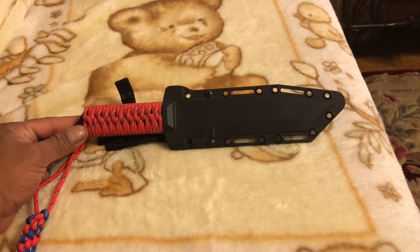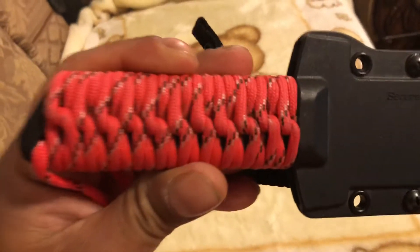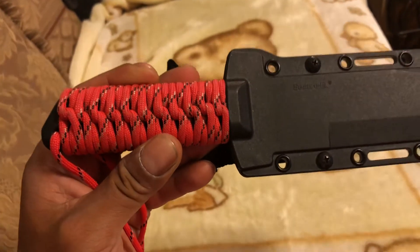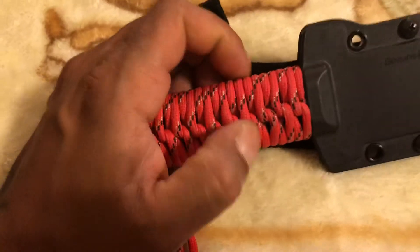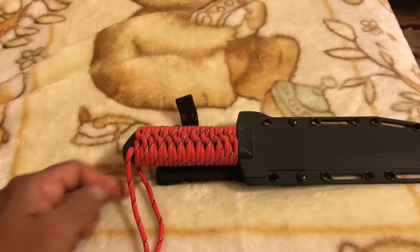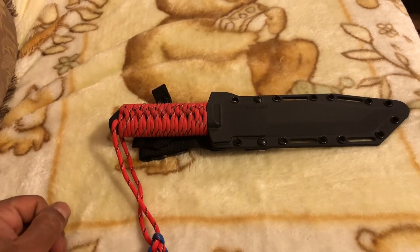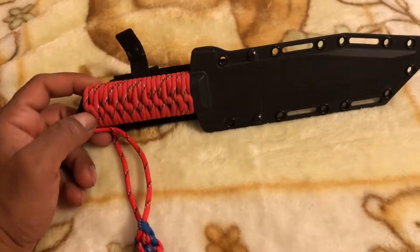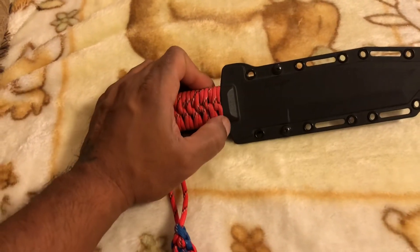In order to remedy that situation I decided to go ahead and wrap the handle with some paracord. I did a Strider wrap on the handle which is very secure. I went ahead and wrapped the paracord over the scale that was already there. The reason why I did that was to retain the retention created between the sheath and the knife.